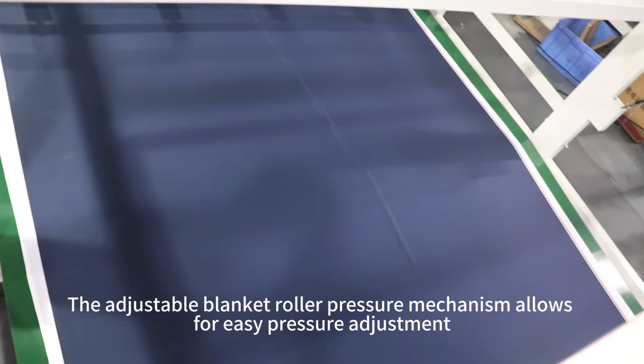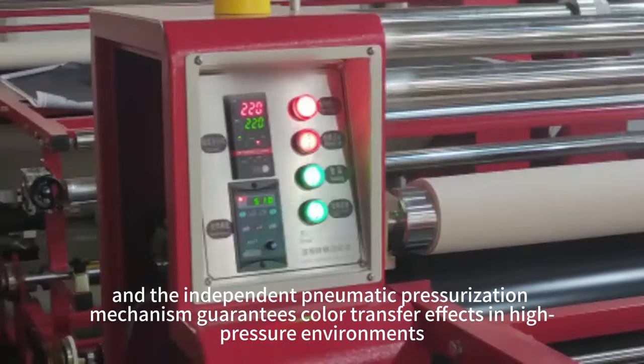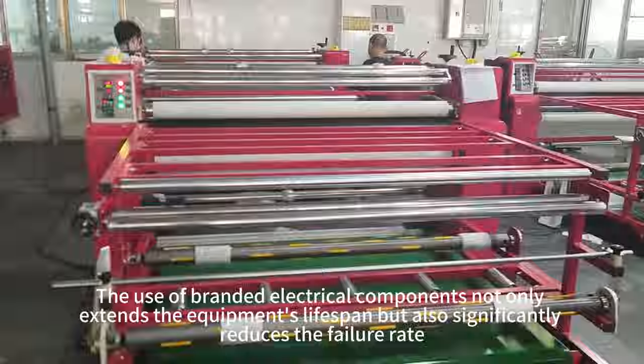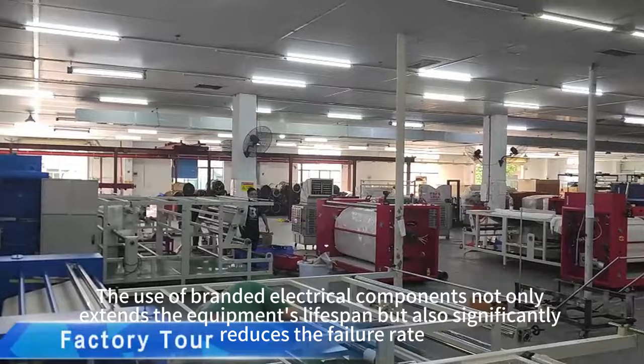The adjustable blanket roller pressure mechanism allows for easy pressure adjustment, and the independent pneumatic pressurization mechanism guarantees color transfer effects in high-pressure environments. The use of branded electrical components not only extends the equipment's lifespan, but also significantly reduces the failure rate.